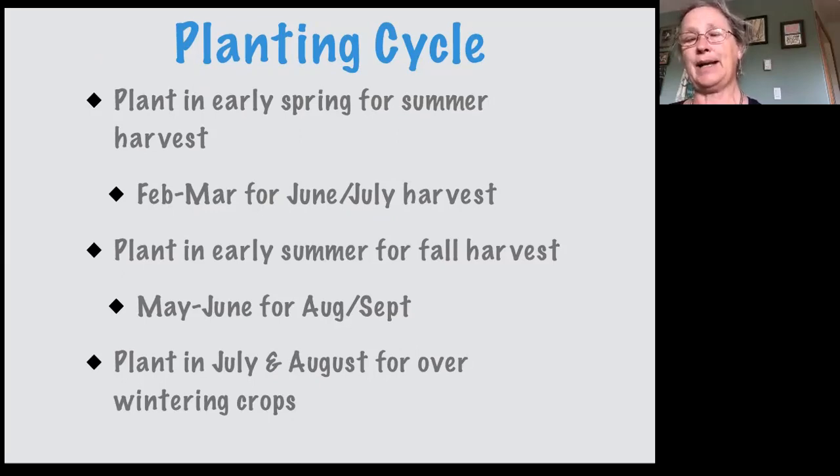Your planting cycle is: plant early spring for summer harvest, plant early summer for fall harvest, and plant in summer for overwintering crops. Most overwintering crops we'll be planting in July, with a couple of things planted later. If you have transplants, they can be started indoors or in an outdoor seed bed and transplanted into their proper spot in August. But mostly we want to get it all planted by July.